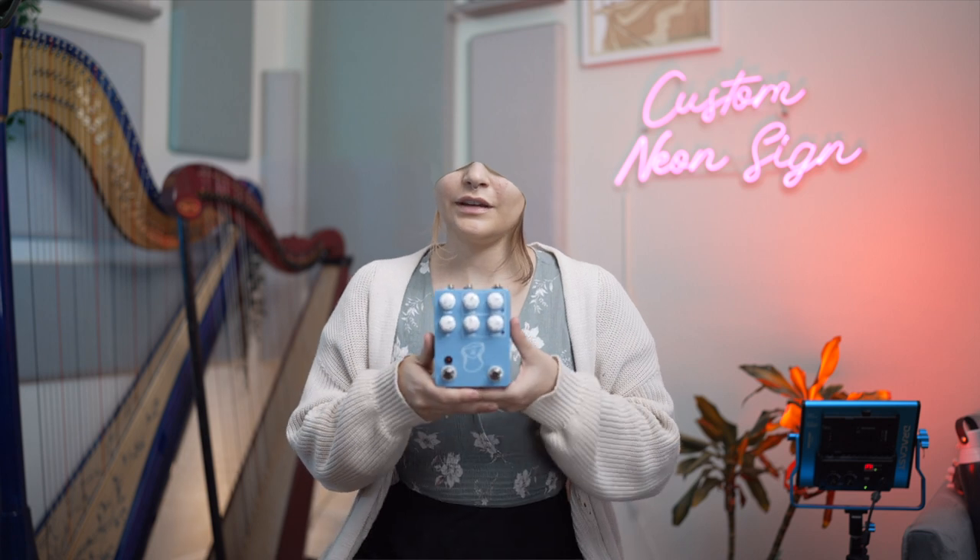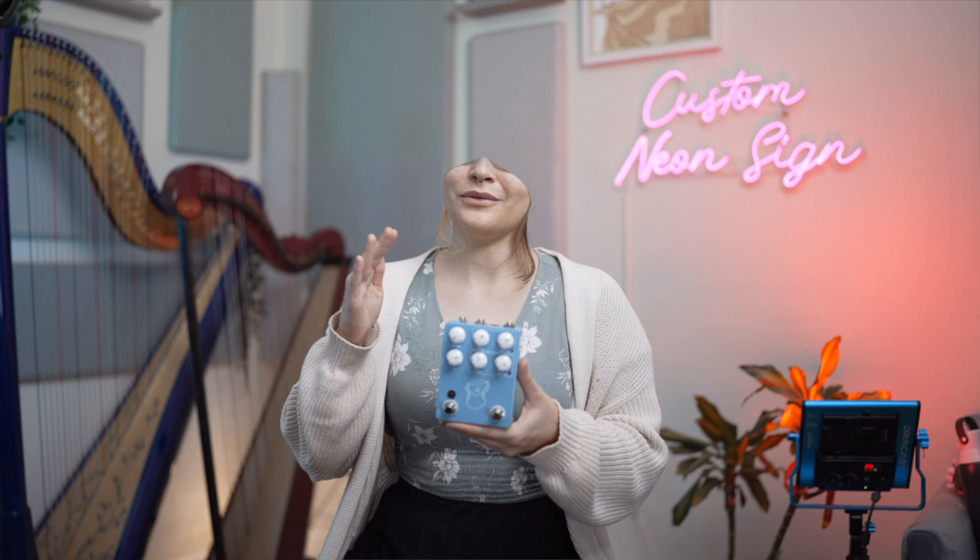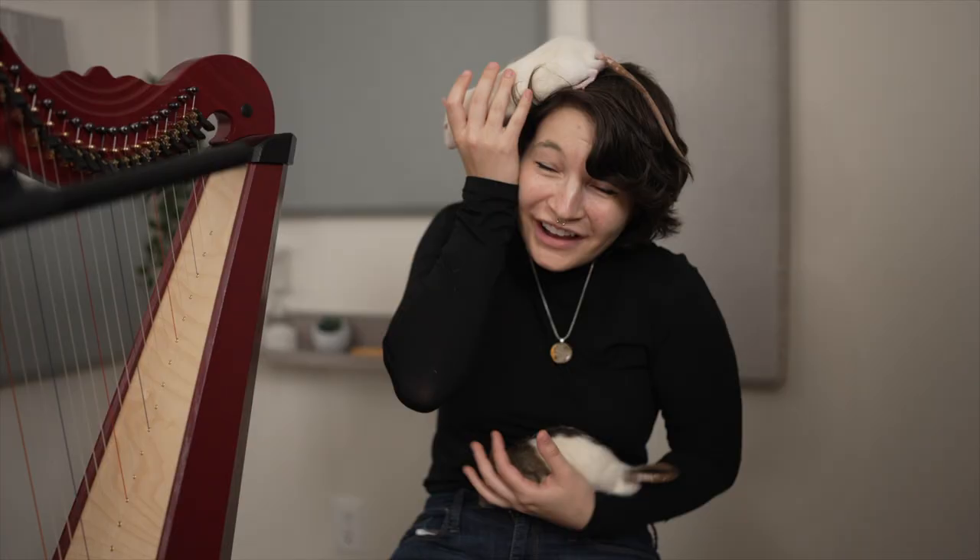JHS came out with a new pedal today, and on JHS pedal release days, I like to go all out. I've adopted live rats before, I called Josh Scott, I threw paint on a pedal, and I drove to Kansas City.